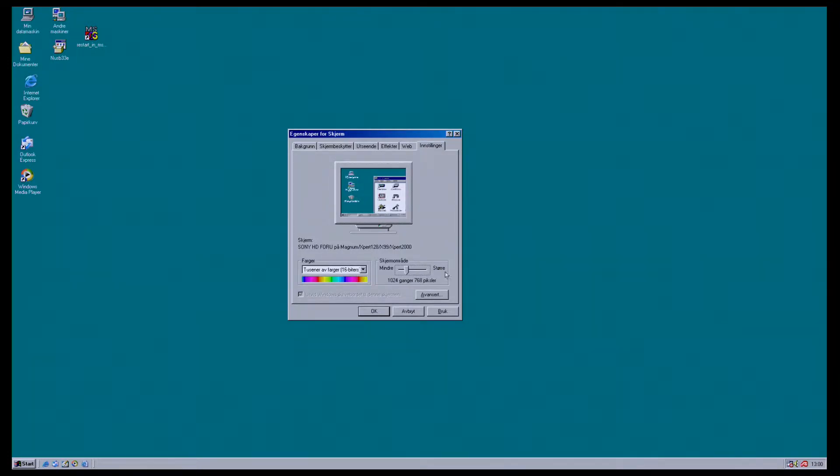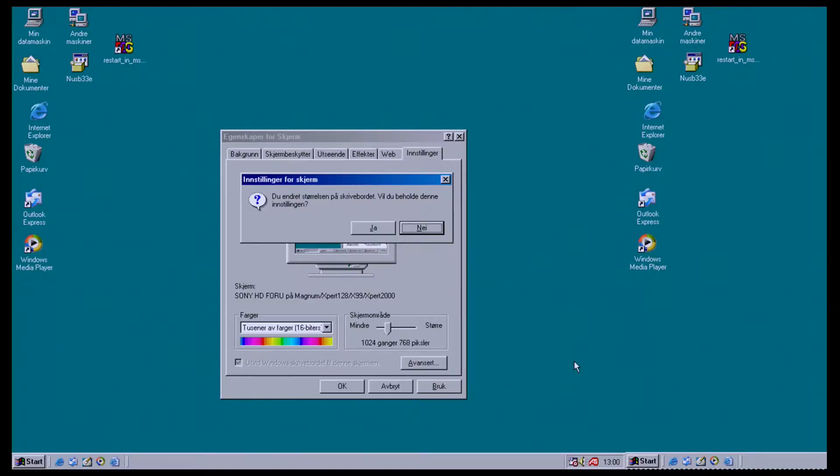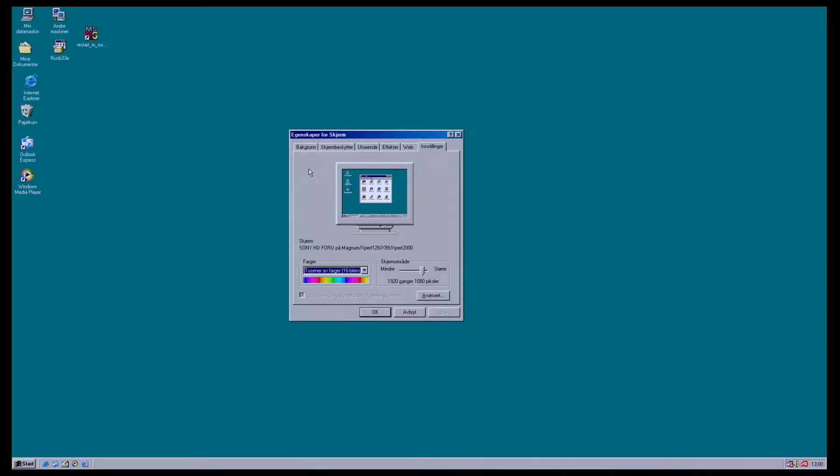Except for 1024x768 — I'll show you just briefly. As you can see, the screen repeats itself on the right side, some sort of 4:3 error. But that was the only resolution that had this problem.